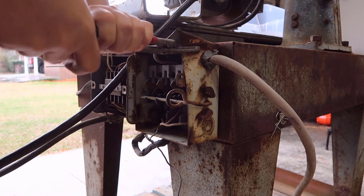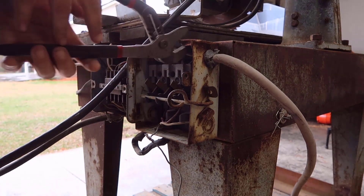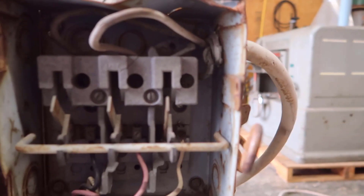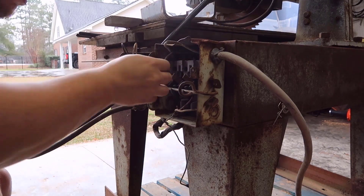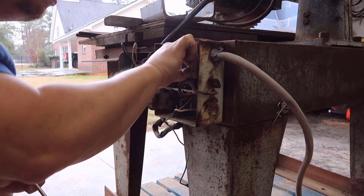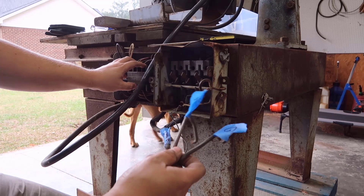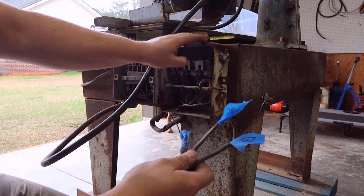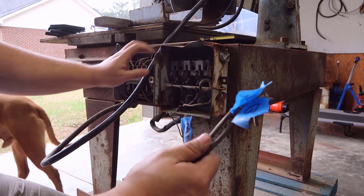What I'm going to do is straighten out this box here so I can get access to the wires more easily. I'm going to remove the cable. I don't need this box, so I'm going to get rid of this one and see what the other one is.